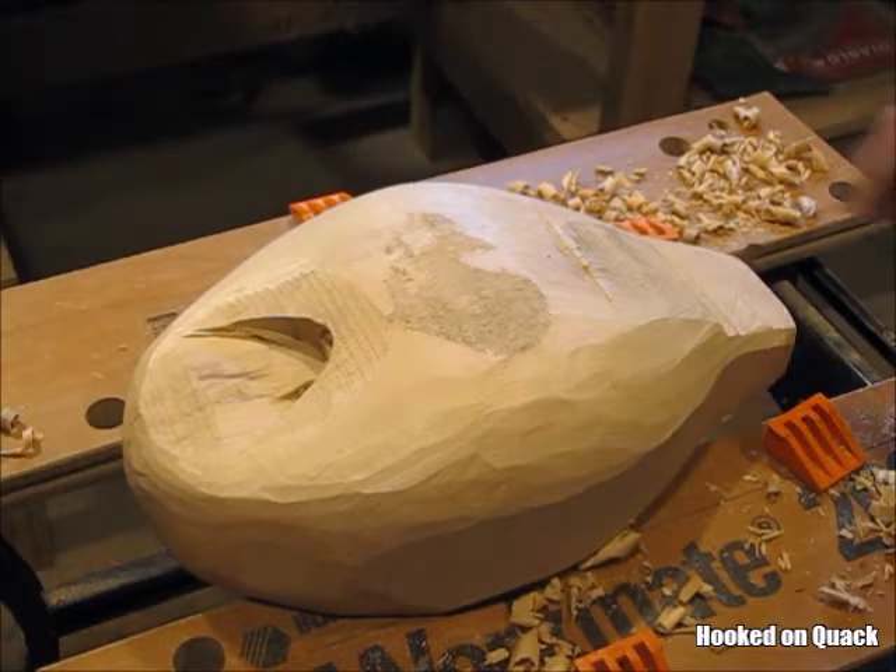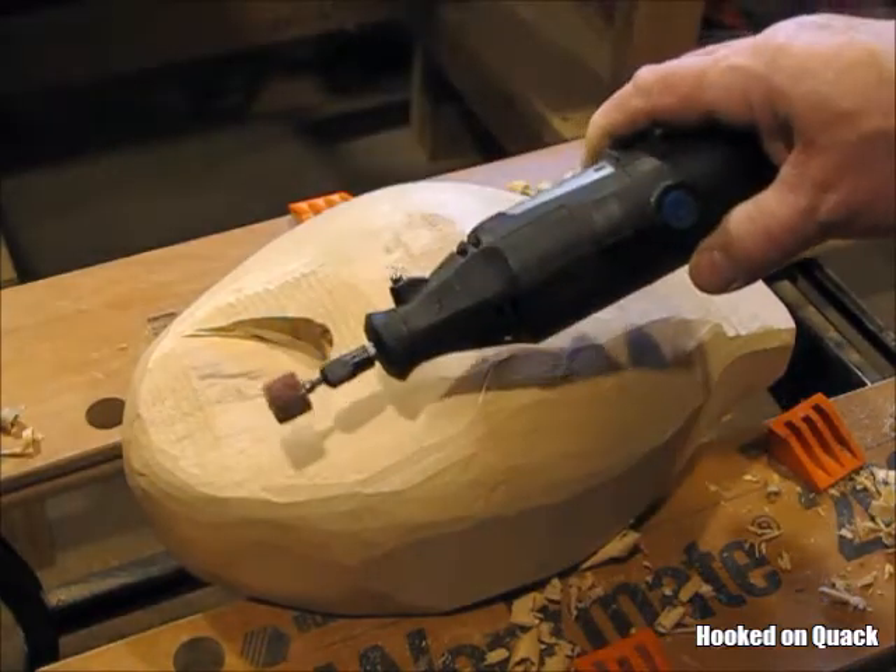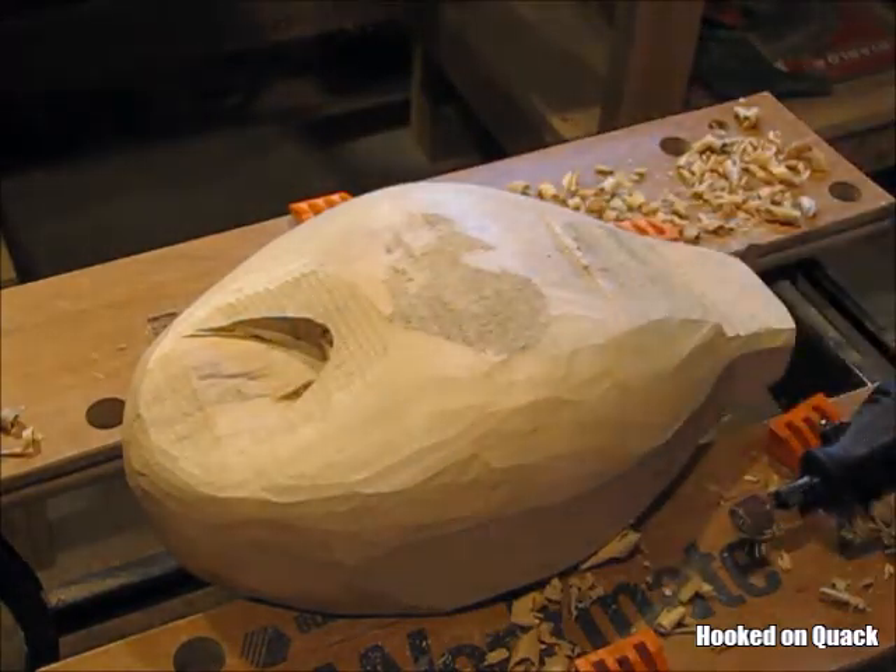After shaping with a spokeshave, here's what I have. Now I'm going to use a Dremel tool to remove some additional material as well.